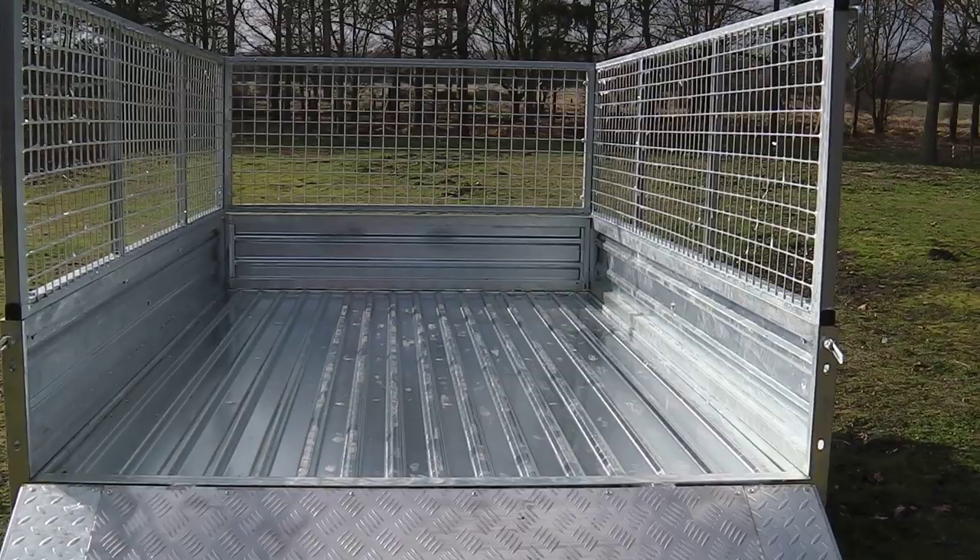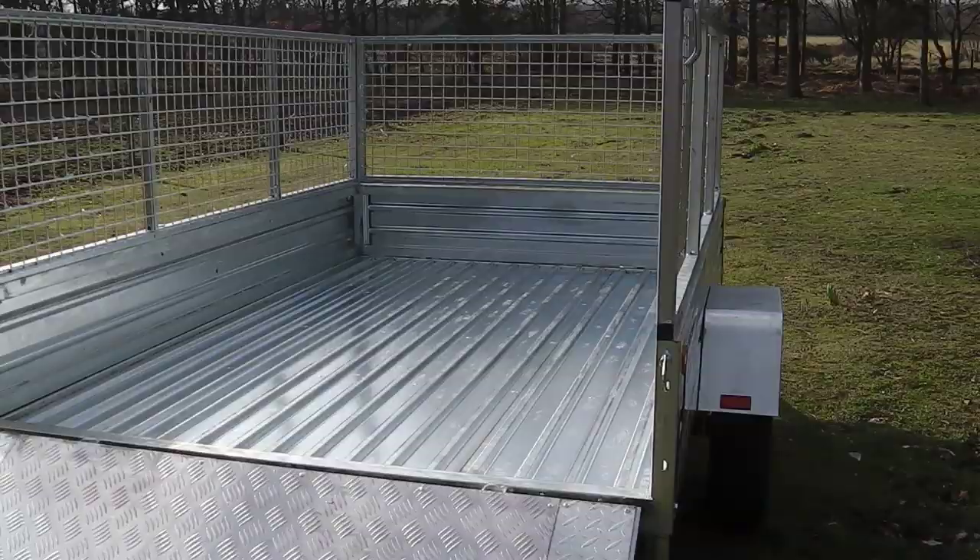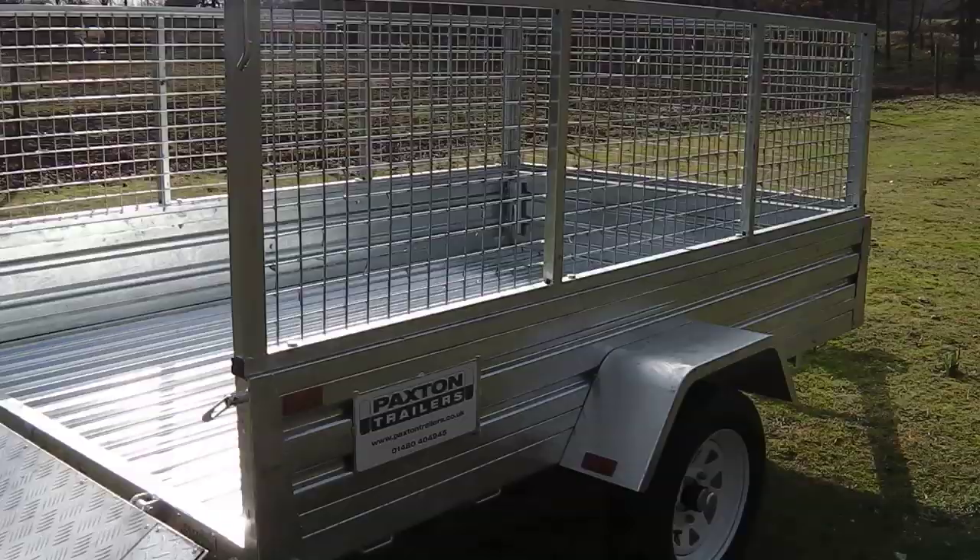The Ranger trailer is fitted with a very useful removable galvanised steel cage that extends the sides by a further 620mm.